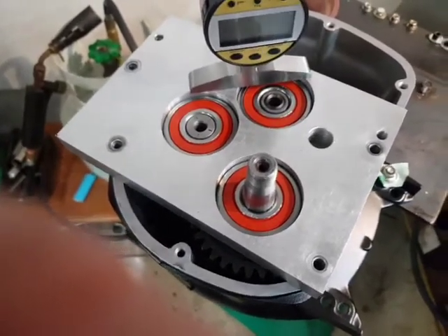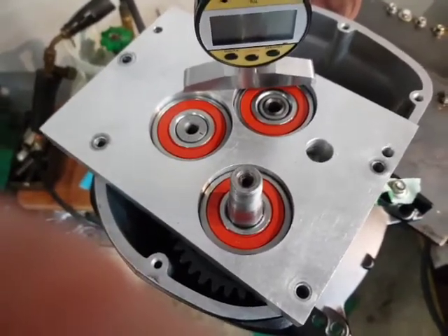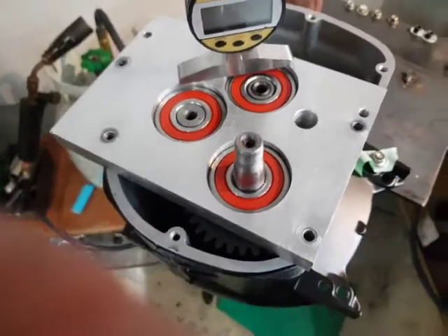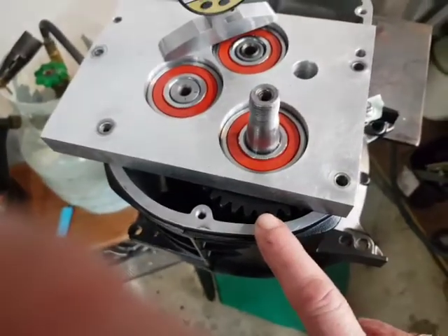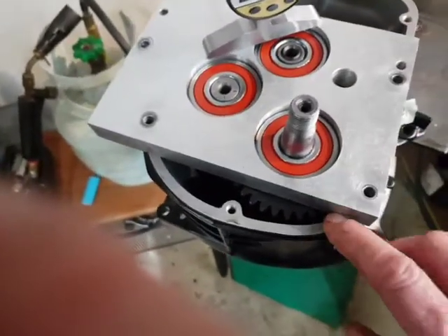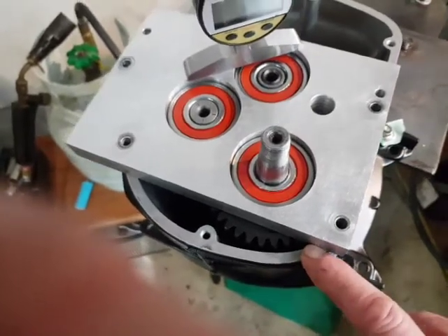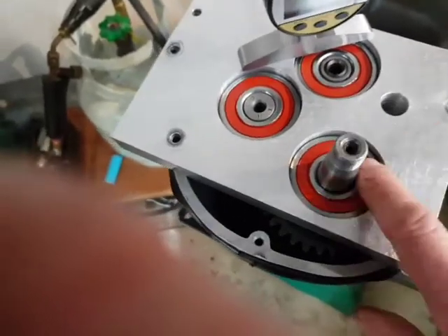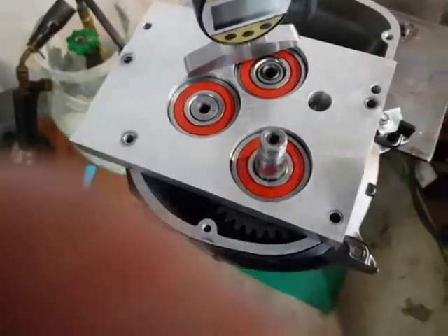And that will, when the gearbox is at operating temperature, give you the correct end float — if you do it properly — to make the gearbox function at its absolute best. So what you're doing here is measuring the height of that bearing above that back. It's very impossible to do with a ruler or anything else, so you use a shim plate of a known depth. You put a gasket in here — that's nominally 8 to 10 thou. You put the gasket on, you put the plate on, you drop it down over the bearings. There are pins here, and these are bolted down when I'm doing it to make sure there's no slop.